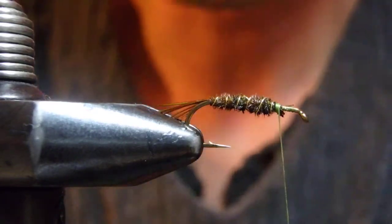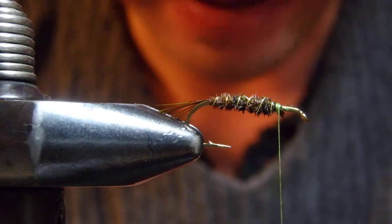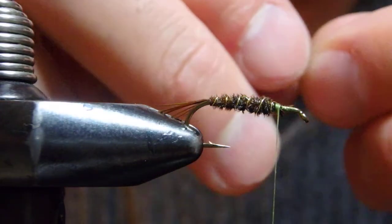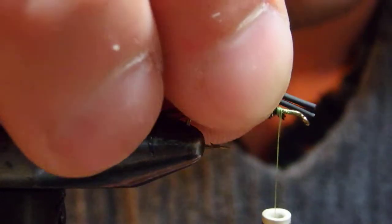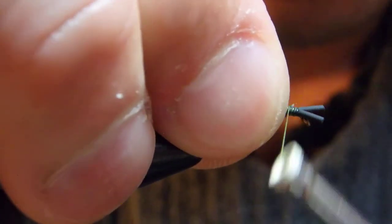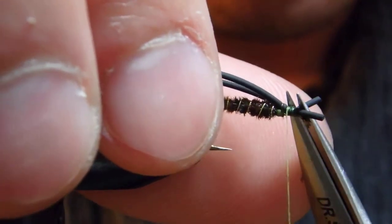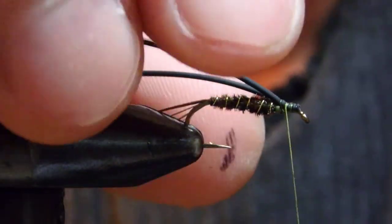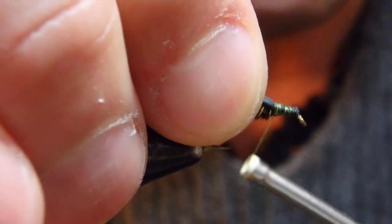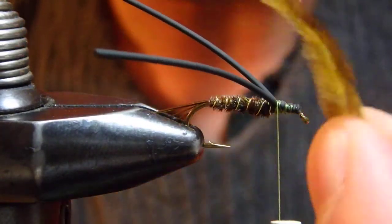Okay, now here's a bit of a tricky part. What makes this fly unique is a round rubber leg — just a medium black one — that I'm going to tie in on top of the shank. I don't want it to roll, so I'm going to trim the waste as much as I can. I wrap back just in front of the wire at the end of the abdomen, nice and tight. This is a kind of new thing for the Green Drake version.